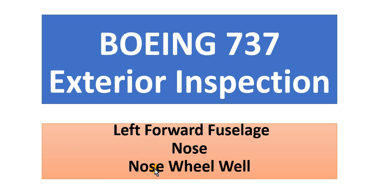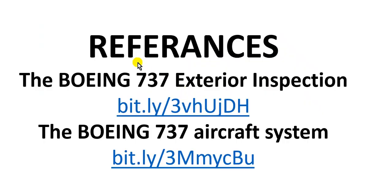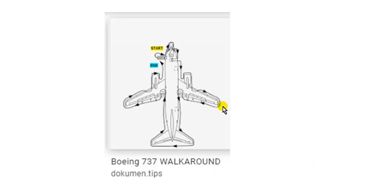Here is the reference which helped me to prepare these videos: the Boeing 737 Exterior Inspection — this is a PDF file, and here is the short link. The other reference is the Boeing 737 Aircraft Systems, also a PDF file, with its short link as well.